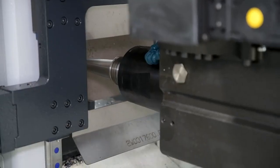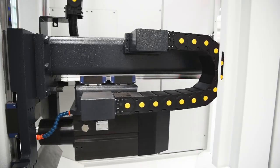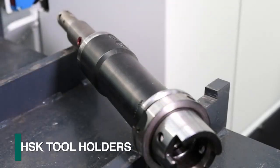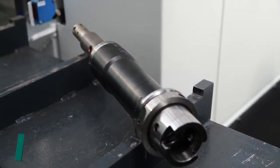The massive spindle guiding permits the use of extremely short tools. This spindle design, in conjunction with the use of extremely rigid HSK-80 tool holders, provides for aggressive milling.